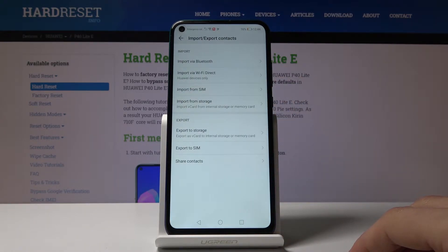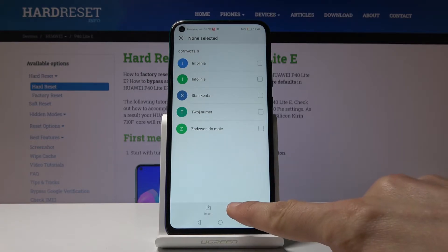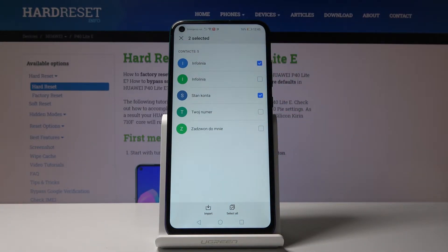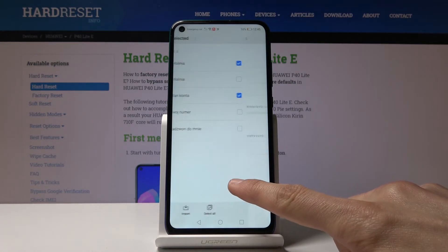Tap on it and then choose import from SIM card. It shows you all the contacts located on the SIM card, so you can either select all of them by tapping the button right here, or select them manually by tapping on the ones you want. Once you've selected everything, tap on import.